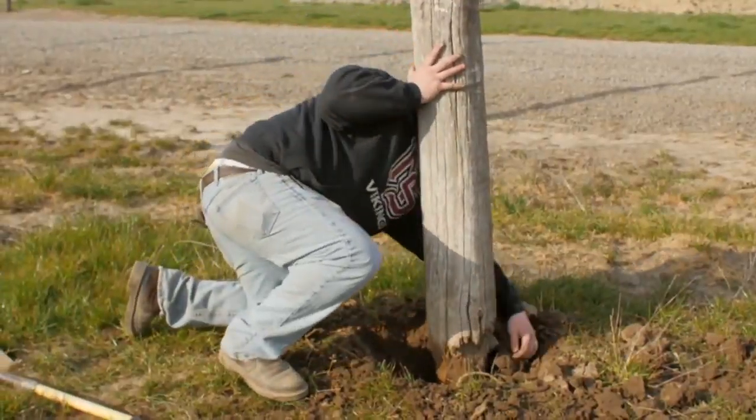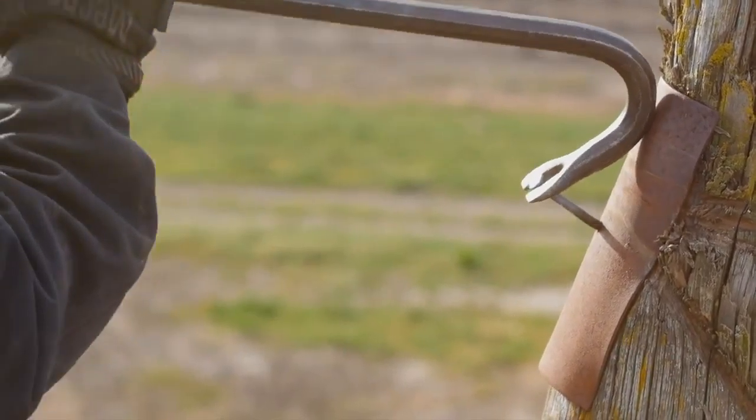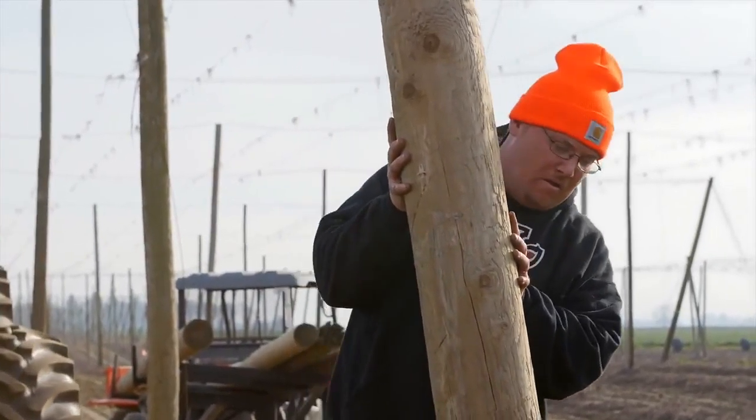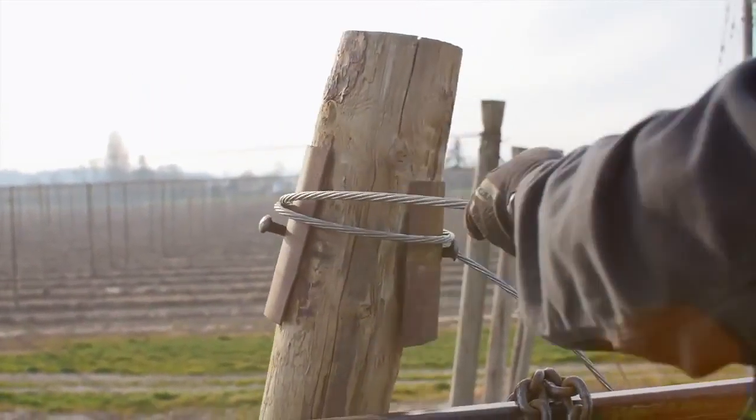Before the hops can grow up to the trellises, posts and other parts may need to be repaired. Crews check posts for rot and replace the ones that might not last through the summer. If a trellis collapses, it can make picking nearly impossible.